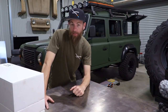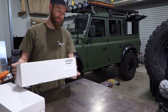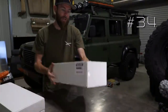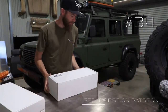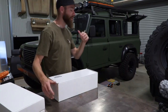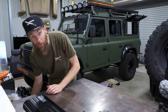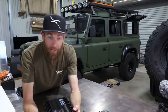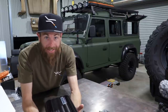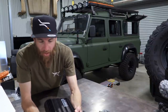Welcome back to the channel — finally 12 volt time. This is the Manager 30 from REDARC. Let's crack it open and walk through what we have. We're going to go straight into the Manager 30 — not only is it a battery charger for your auxiliary batteries, it's also AC, DC and solar ready, which was an advantage for me.